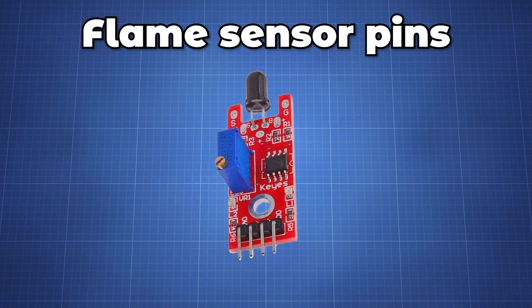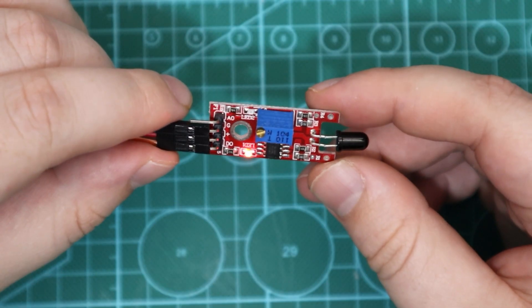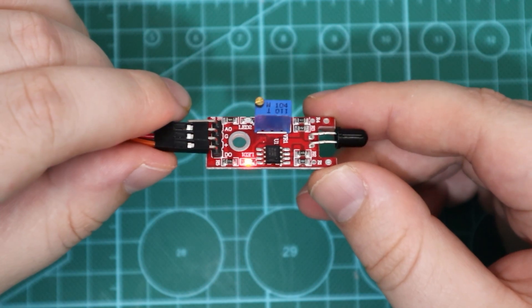The sensor module has 4 pins: VCC, ground, digital output, and analog output. In this tutorial we will be only using the digital output pin.